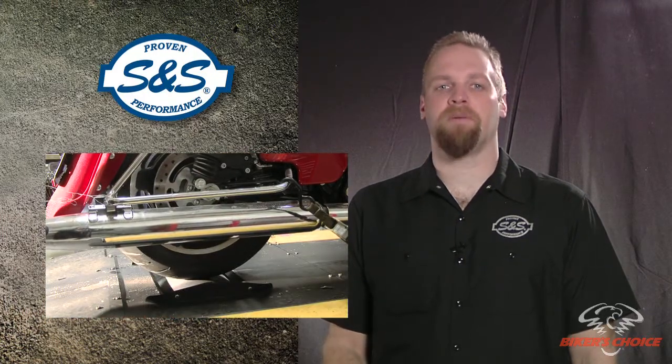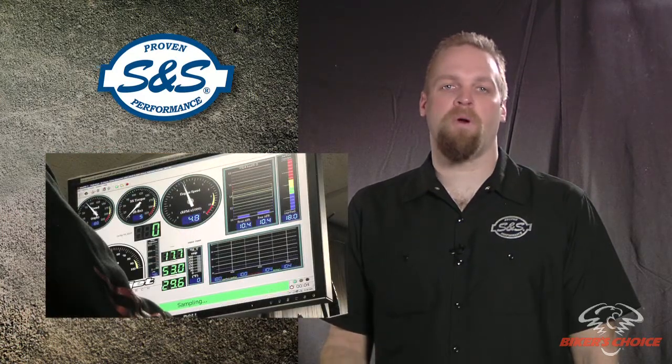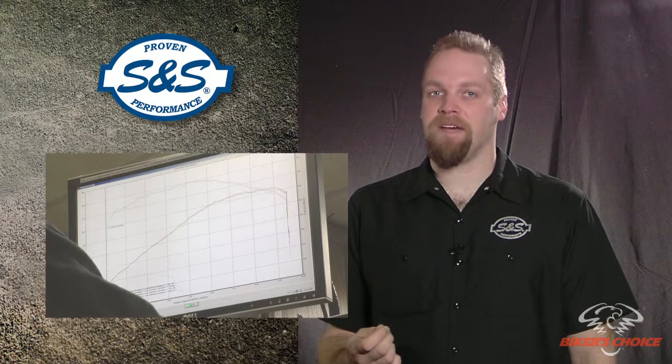S&S has always used the dynamometer to show the increase in performance you can expect when you install our products. We think it's important at this point to say something about what a dyno is, what it does, and what it doesn't do. With this information, we believe that our customers can make more informed decisions about their performance purchases, and most importantly, be satisfied with the results.